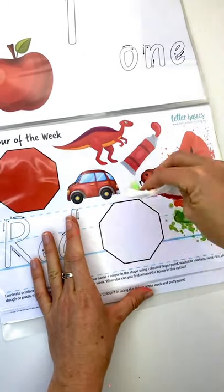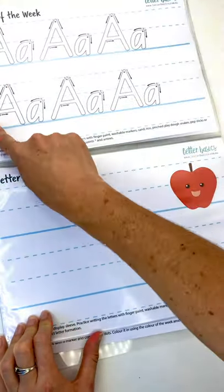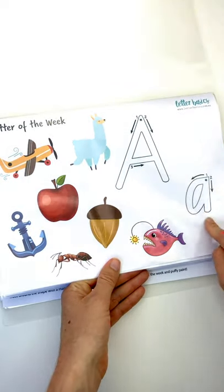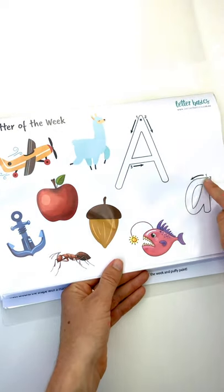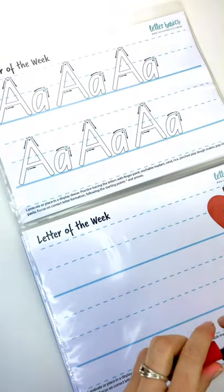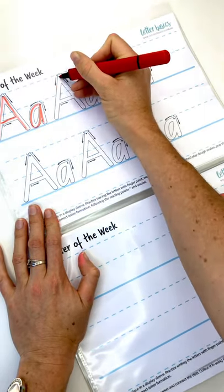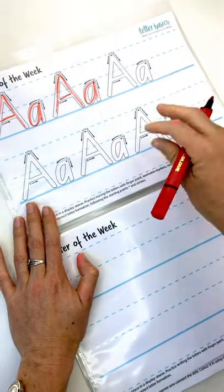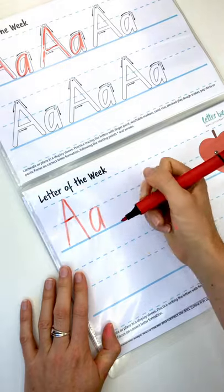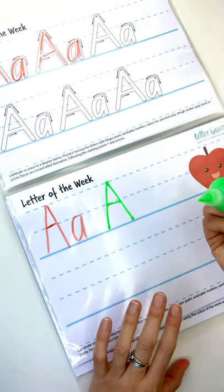We do have dotted thirds in this one. From a design point of view it helps keep all the words and letters at the same level. It can be tricky understanding where a letter actually sits on the line, so these are to get used to how to write the letter — the correct letter formation — and this is where we see them on the dotted thirds. For older ones, happy for them to use a pen; otherwise, get out the paint or just trace it with your finger. If you've got a younger one, we can just practise as we did on the other page, or skip it altogether and go straight to a sand tray.